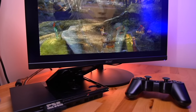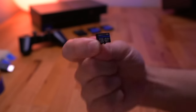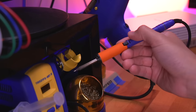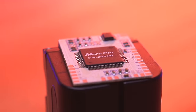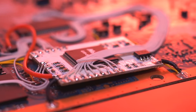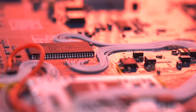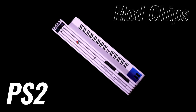These days, modding the PlayStation 2 has progressed so far that you can now play games from solid-state media using a special memory card without ever having to touch a soldering iron to the console. However, there was a time when putting in a mod chip was your only option, and they are challenging to install. These days, mod chipping a PS2 has almost become a lost art form. So in today's video, we're going to see if it's still worth using a mod chip in your PlayStation 2.